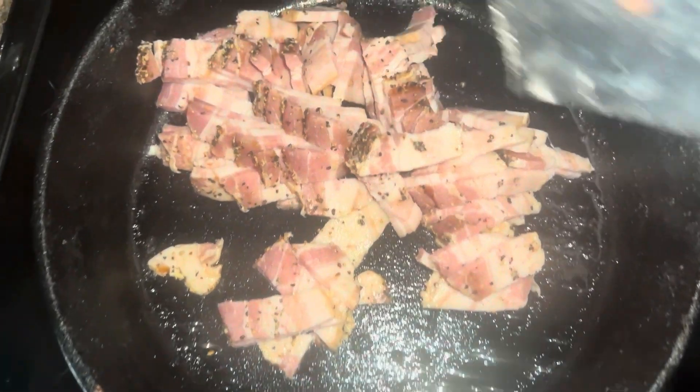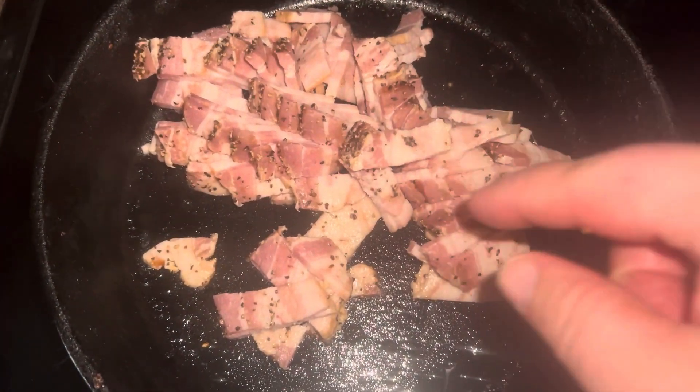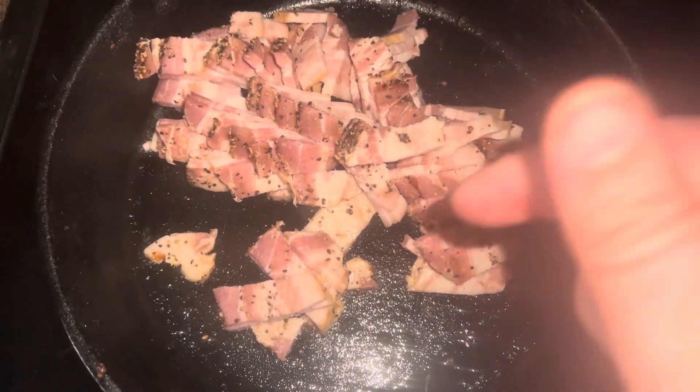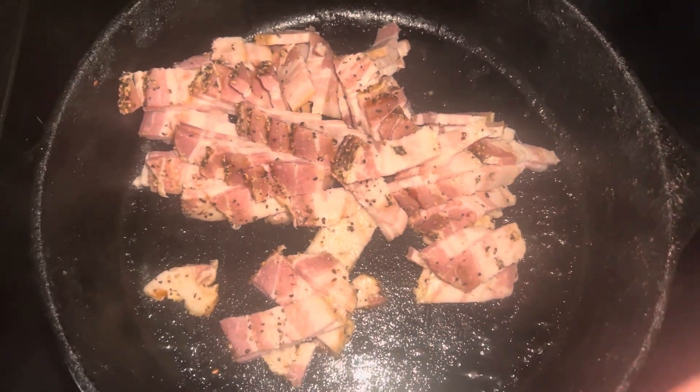Always have the trusty cast iron ready to rock and roll — it's seasoned, of course. We're going to add some Dalton Farms peppered bacon, chopped up really nice and thin. We're going to cook this down for our grease and, most importantly, our flavor for this one.